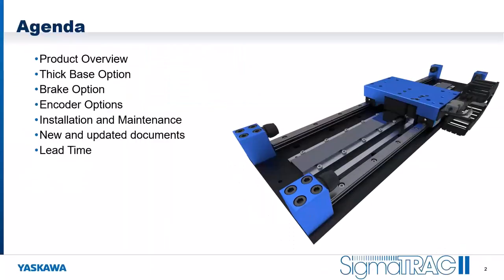The agenda for this webinar: we'll go through a product overview, then talk about new options including the thick base option, the brake option, and some new encoder options. We'll cover installation and maintenance considerations, new and updated documents, lead time, and then I'll take any questions. Feel free to enter them in the questions dashboard on the control panel.